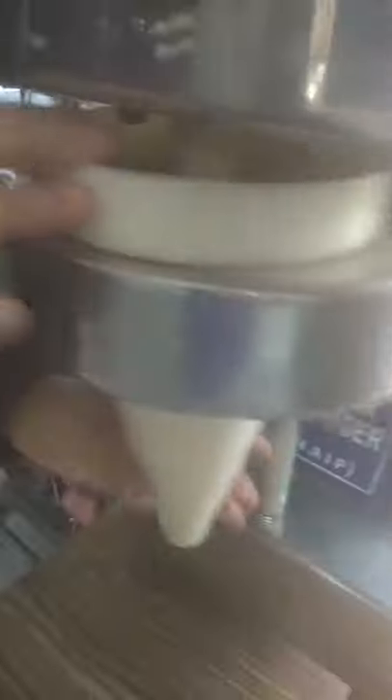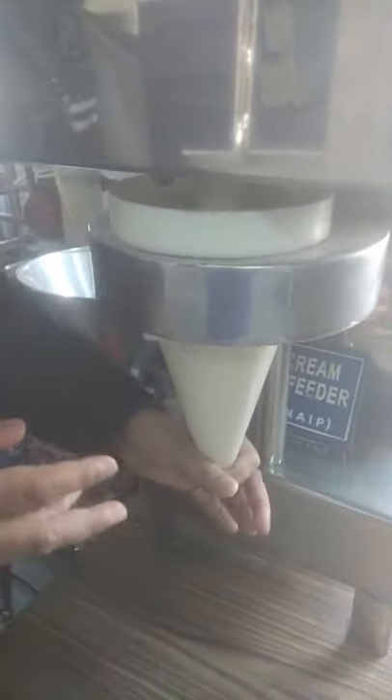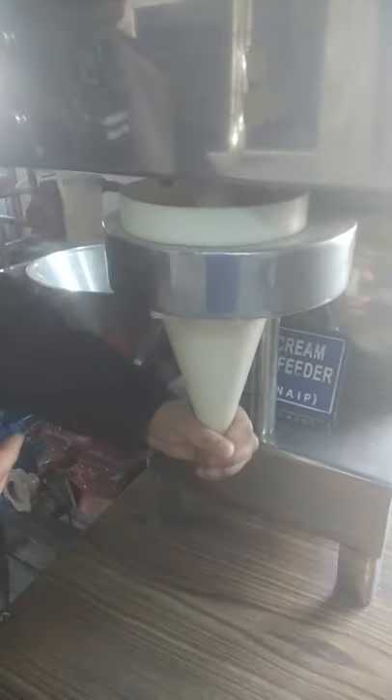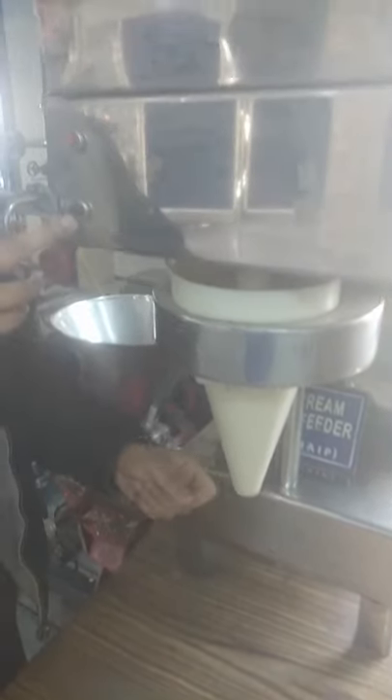Now coming to the next section — this is the ice cream cone dispenser. Here we can see that in this part we are having the cones at the top, and it is connected via a free conveyor. So we are having inside a free conveyor. After filling the ice cream cone or the form, we can place a cone at the bottom of the particular part of the machine.